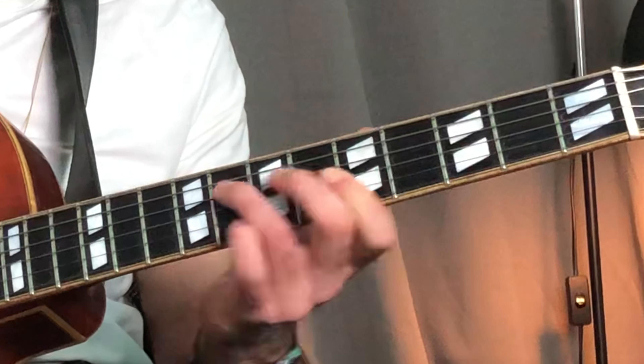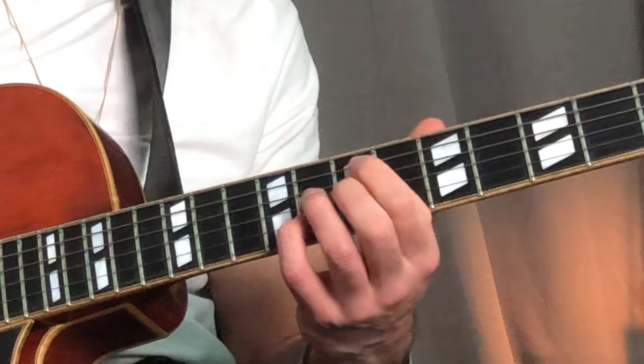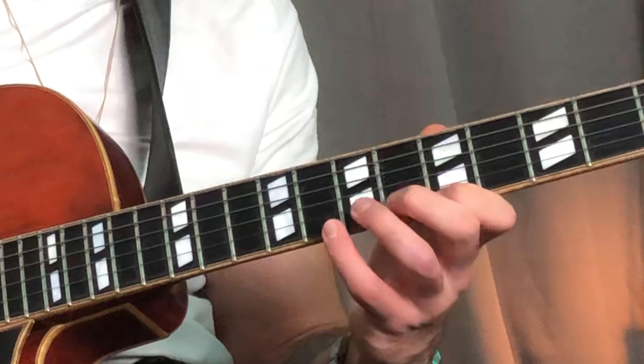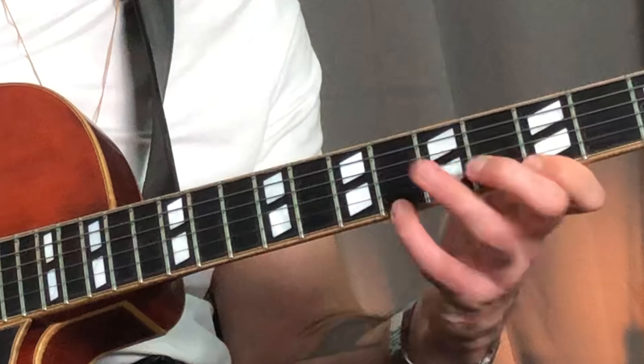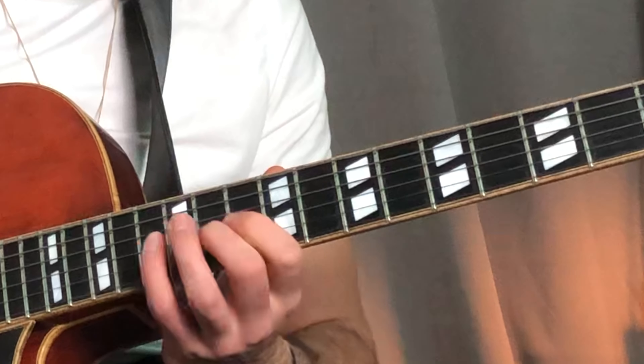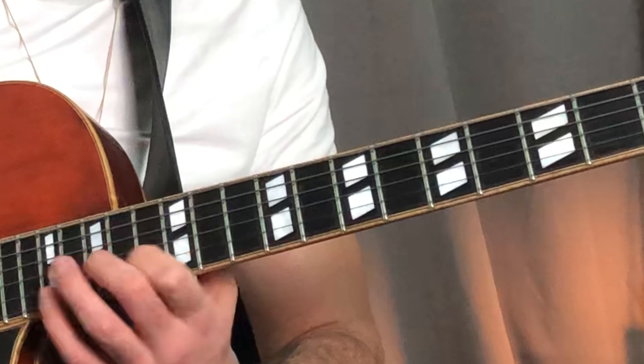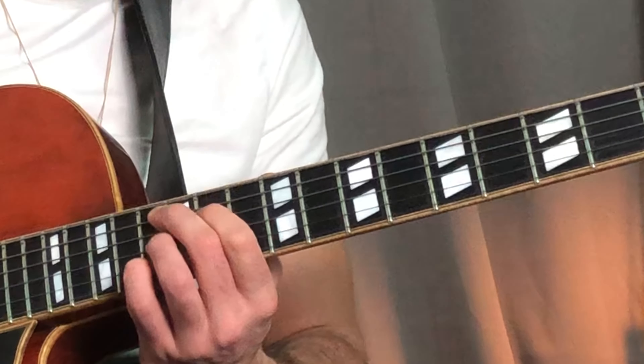Remember to use G minor Dorian over the first two chords. You can always book a lesson in the description. Other than that, I hope I'll see you in the next video. Bye-bye.